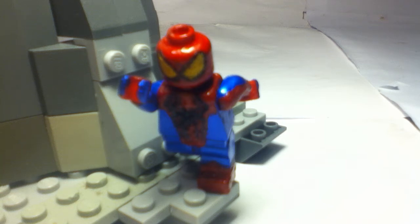This is my custom Lego Spider-Man minifigure showcase. I hope you guys are liking the new lighting because I have new lighting now, so that is just amazing.